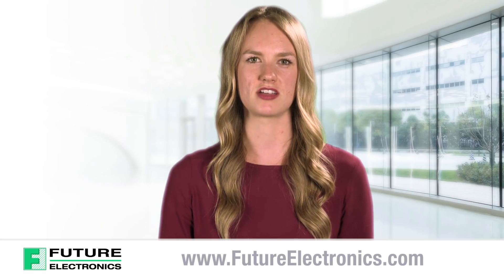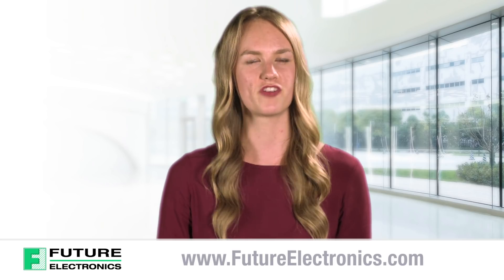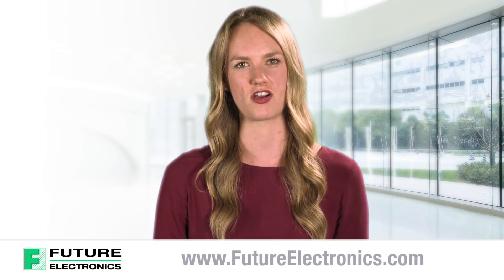For more information, please contact your local Future Electronics team or visit us at futureelectronics.com.